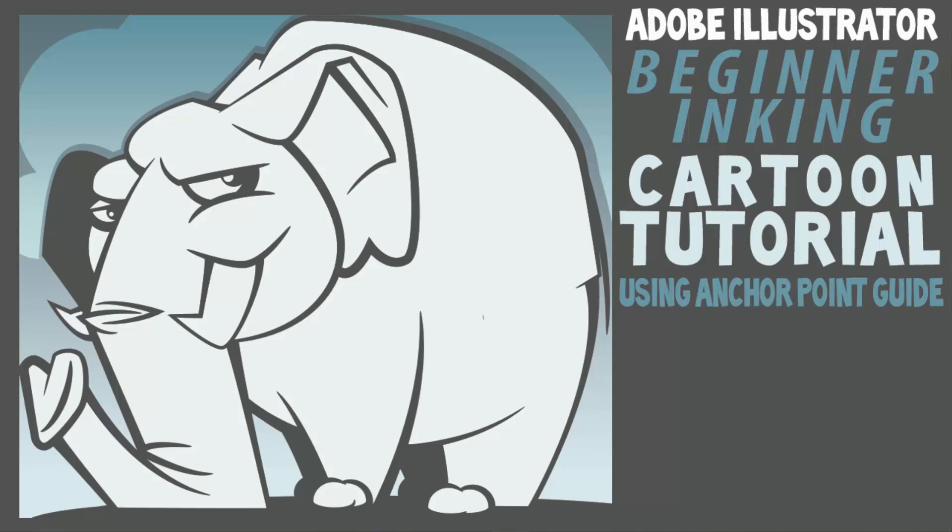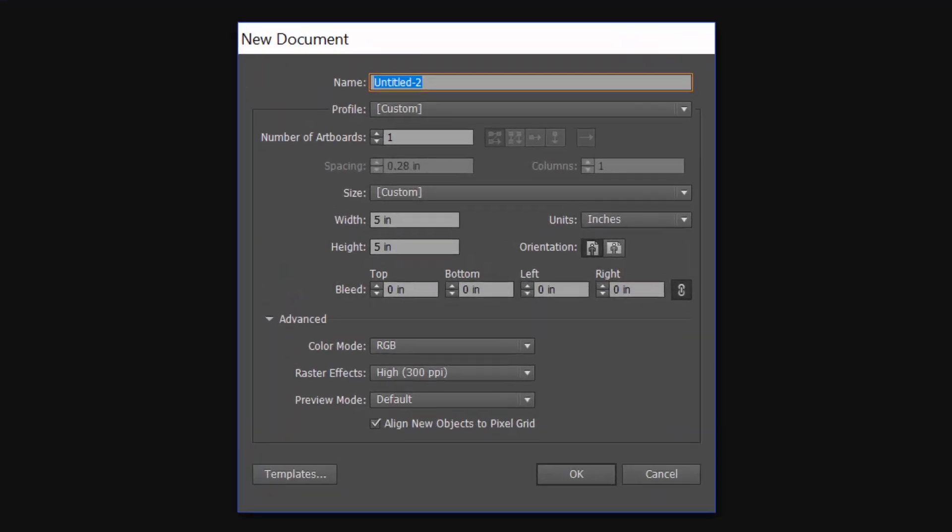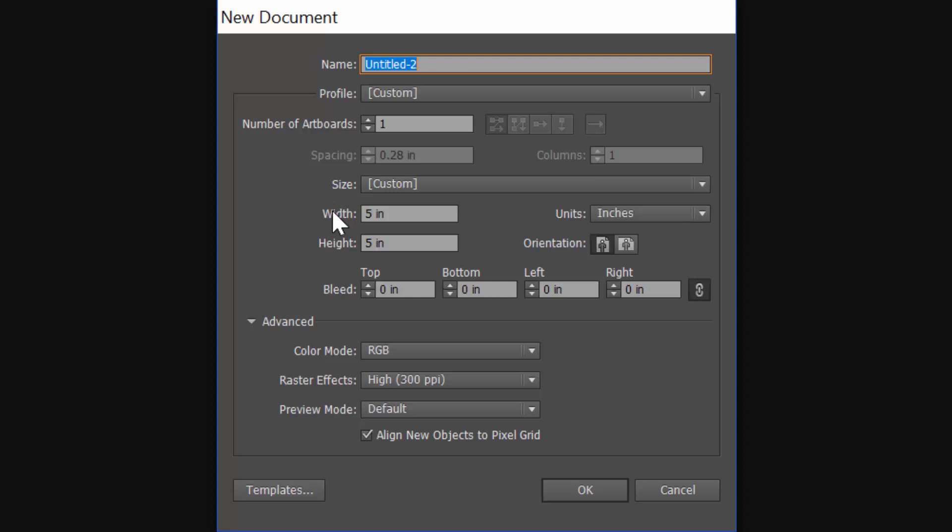Welcome back everybody. This is Jason Seacrest. We're going to have a fun little time doing a little elephant character today. We are going to go nice and slow so you can follow at home or in the classroom. First thing we are going to do is go File, New, and we will create a new document. We'll just do a nice 5x5. My color mode is RGB and raster effects are at 300. Everything else is pretty much defaulted. I am going to click OK.